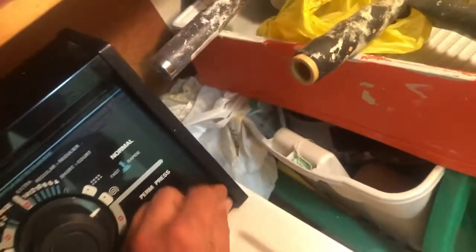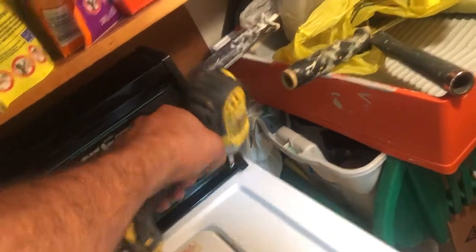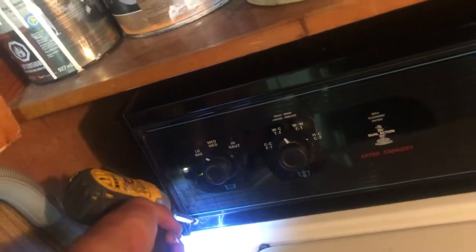I lifted it up and looked from underneath, and I saw that the pressure hose was hanging down like that. I already knew I found the problem. I inserted it back in really tight — this also happens over time — and put the control panel back in with the screws. Call is complete.